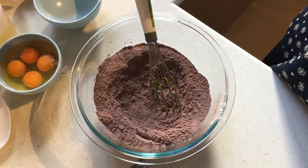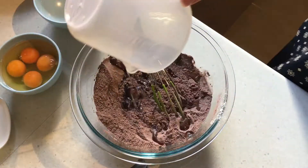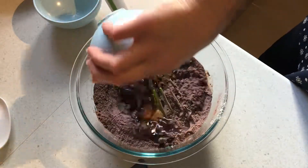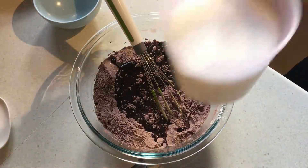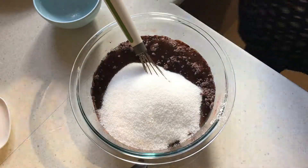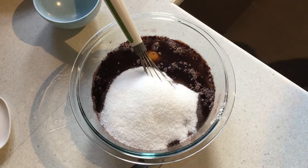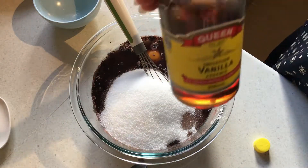Now that we've got all that done, we're going to start adding our wet ingredients. I've got one cup of vegetable oil, four large eggs, two cups of sugar, and the last thing we're going to add is two teaspoons of vanilla.